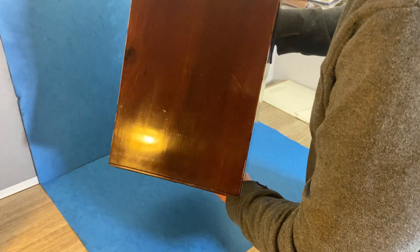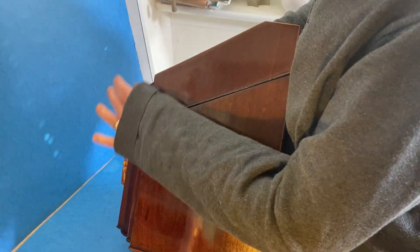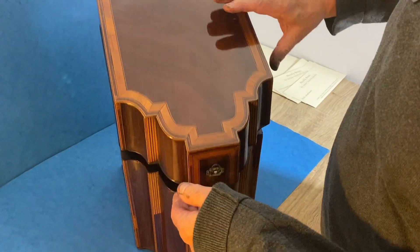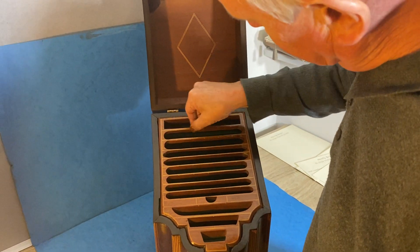I mean you probably can't get the idea, but the colour of this box is fabulous. It really is gorgeous — a lovely early finish. When you open it up, these would have been the racks for the knives and forks.